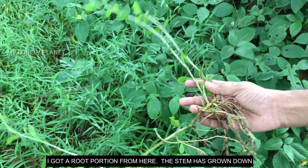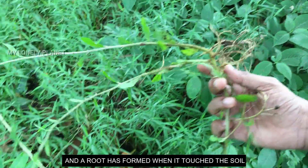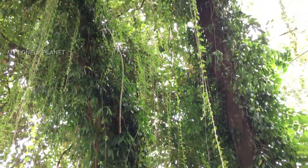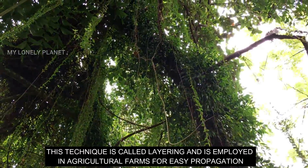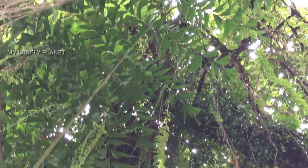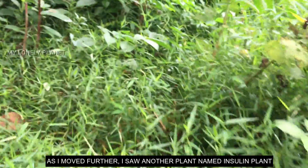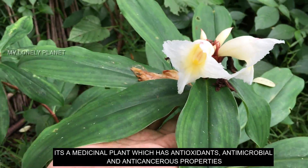Let's take a root portion. This stem is a middle stem and the bottom stem is a small stem. This is a method of layering — a simple method of propagation.